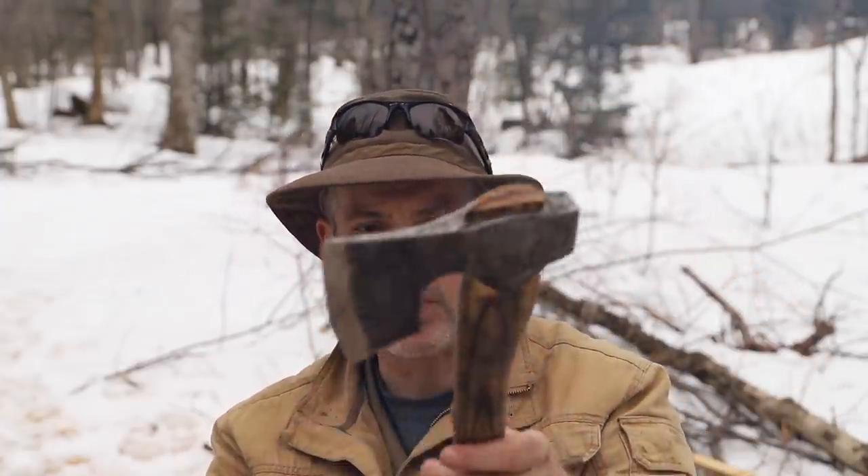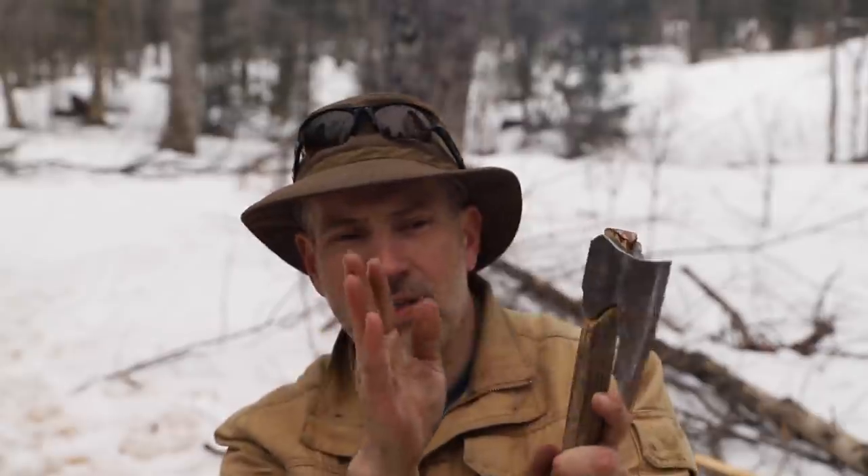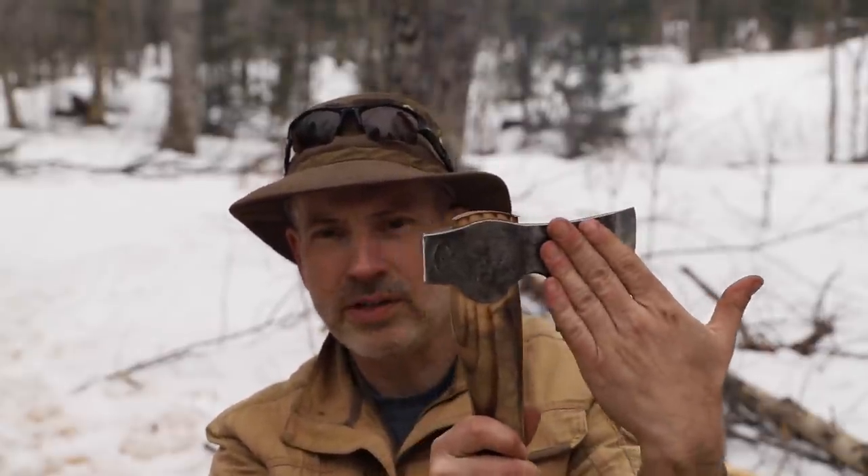This has a deeper face, a longer bit — about four and a half inches. So for the size of this axe and the weight of the head, which is only about a pound and three quarters, it's a pretty broad bit and it's quite thin as well. This face — the sort of face of the axe — is called the cheek, which again makes sense.